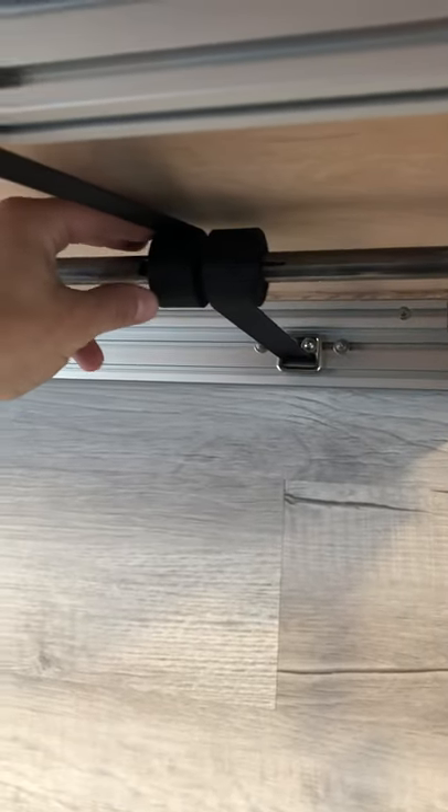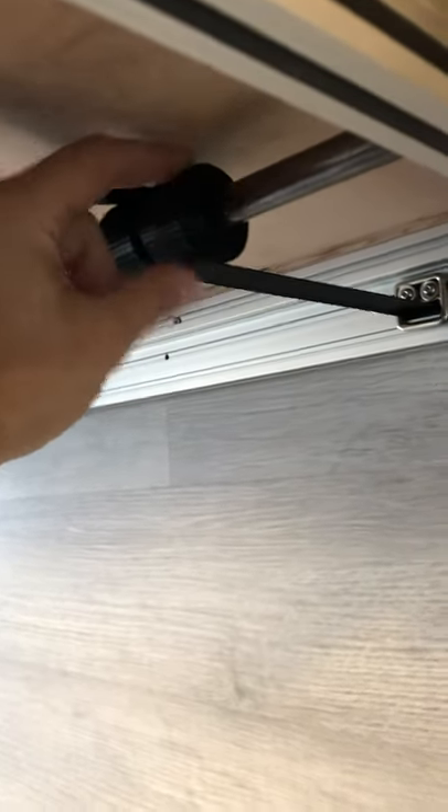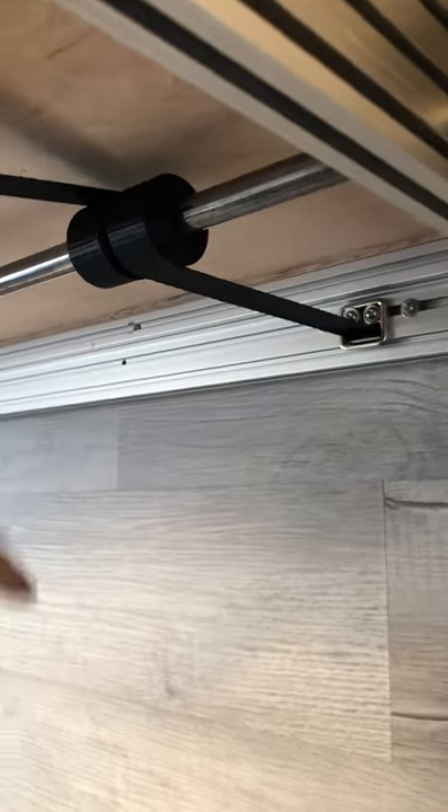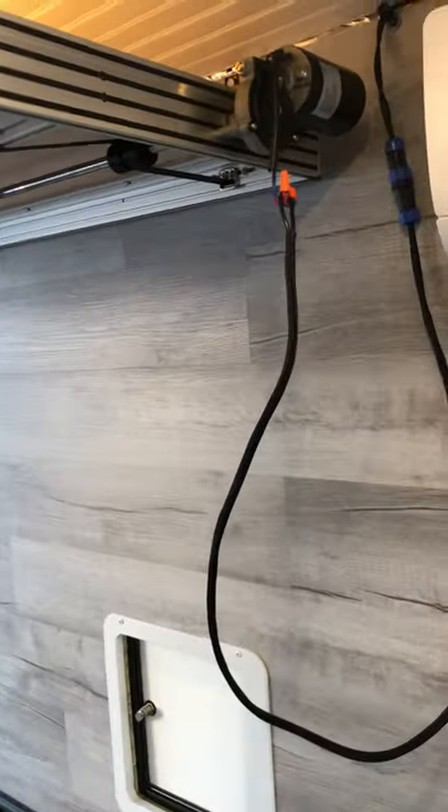Another thing I want to comment on is height — you're really just limited by the diameter of how much the strap winds up on the shaft. You can see there's about a centimeter or a little less above the wound strap between it and the wood at full height. You don't want it any thicker otherwise it's going to start rubbing on the wood or whatever you have on the bottom.